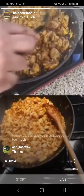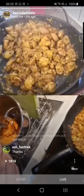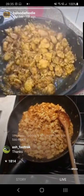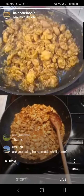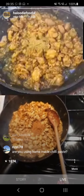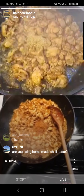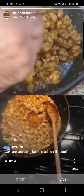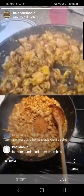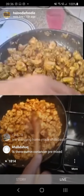Chili paste is done. Now I'm going to add my karai masala. So what we've got is cumin and coriander powder. I need a tablespoon of that. Get that fried off and cooked off for a little while.